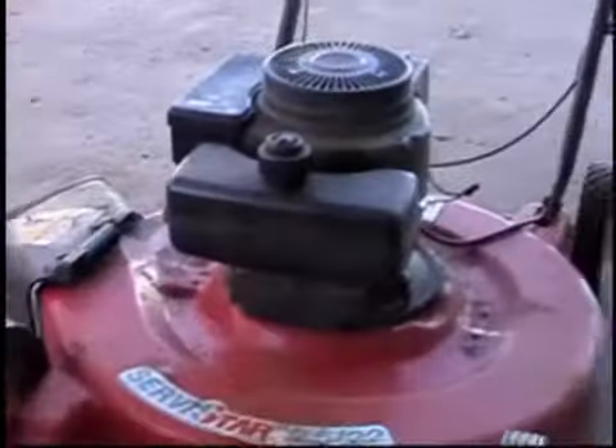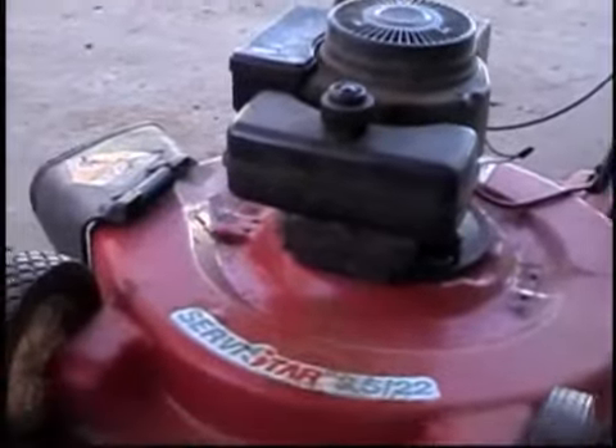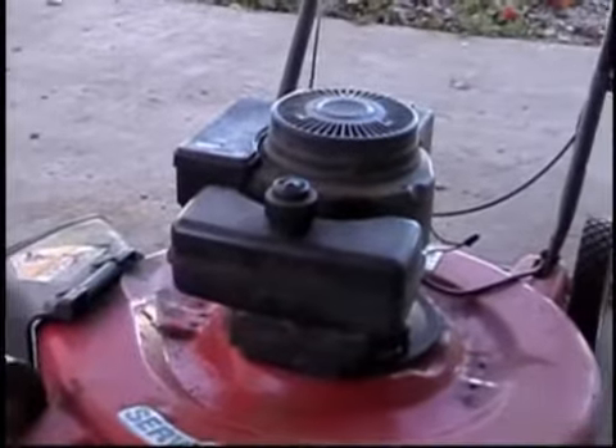I don't use it a lot because that tank's about a quart. A quart of gas gets me about four hours of cutting time on this mower.